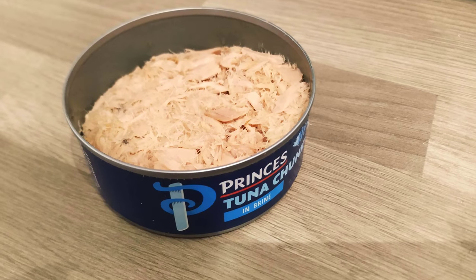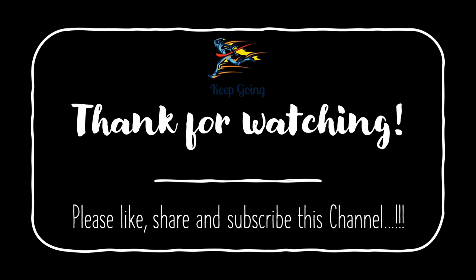That's all for the tin opener today. If you like such videos, you can support us by liking, sharing, and subscribing to this channel. Thank you.